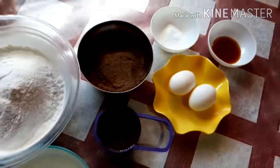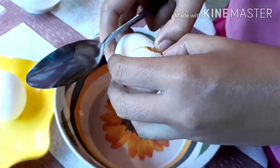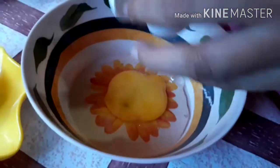Ito po ang ating mga ingredients. Ngayon, uunahin po natin i-mix lahat ng mga liquid ingredients. (These are our ingredients. Now, we will first mix all the liquid ingredients.)